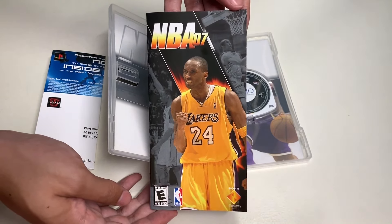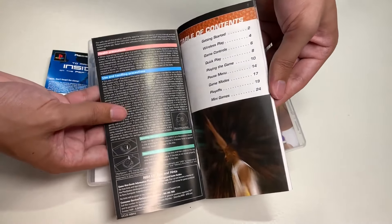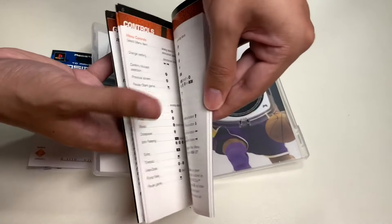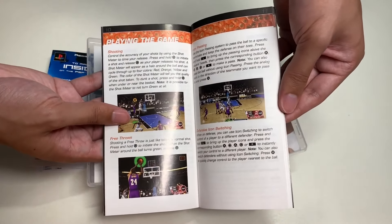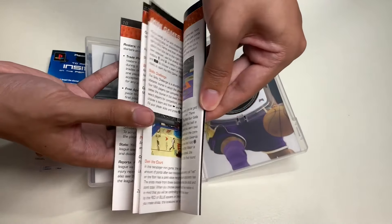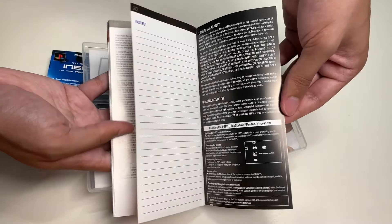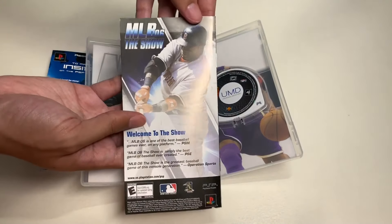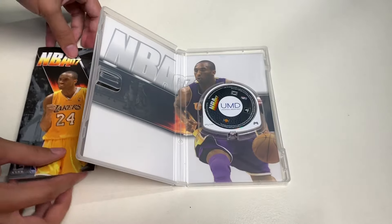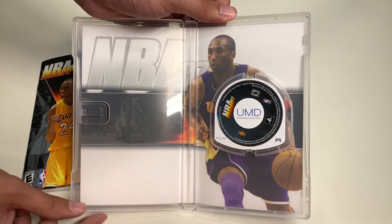Here's the game manual for NBA 07. Let's go through it — here's Getting Started, Controls, Playing the Game, all that stuff, mini games, notes that you want to write down, and here's an advertisement for MLB 06: The Show. I really like the background of NBA 07 with Kobe Bryant.